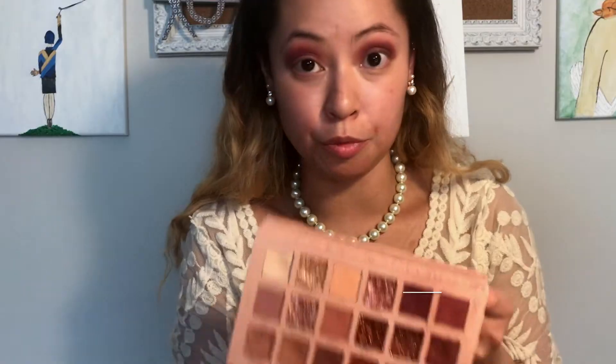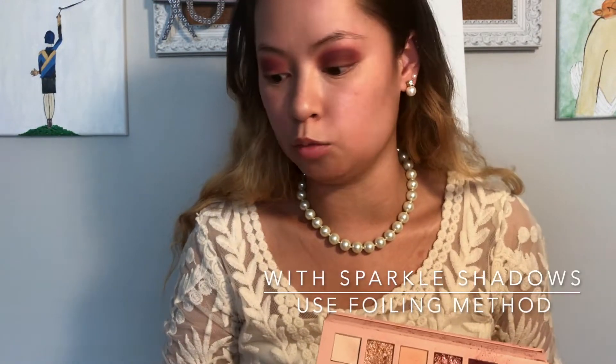I'm gonna use a little spray — you can use water, but I have a facial spray by this brand handy right now. I'm gonna spray that onto my brush and use Charmed over my eyelid. It's called foiling. I like to do this whenever I'm using sparkly colors because it makes them really pop. I use this all over my eyelids.